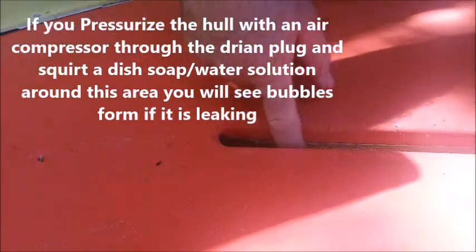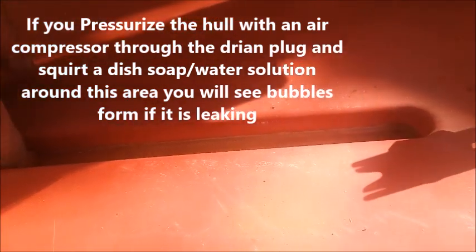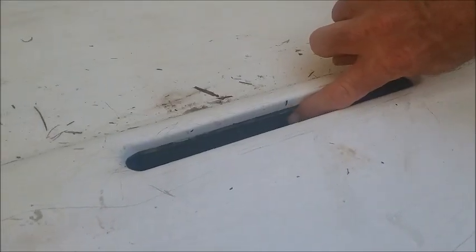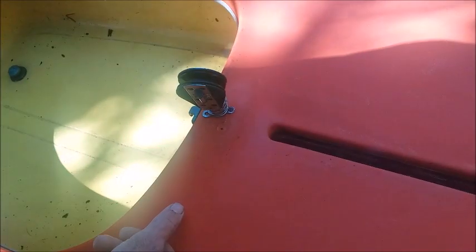In your centerboard well, just check to see if there's been any damage top and bottom where there might be any type of separation or leak. Sometimes these boats will leak around the centerboard well. Check right up here in this area where the centerboard well meets the bottom fiberglass and see if there's any separation or there's been any patching.